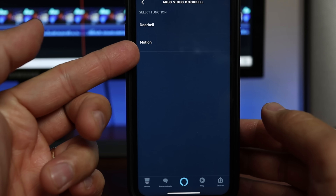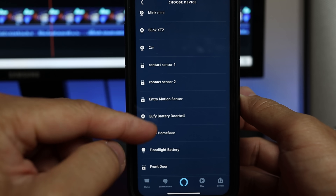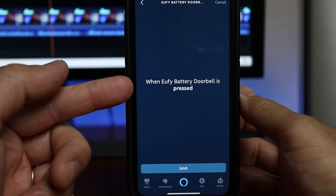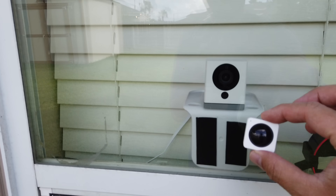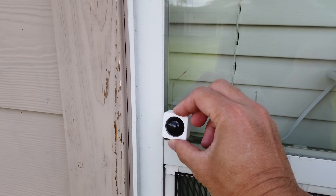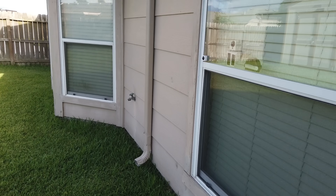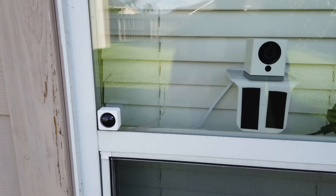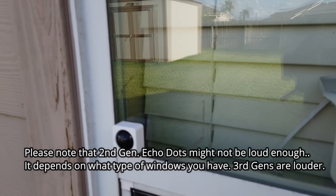If you have the Ring or Arlo video doorbell, you can use either their motion detector or the 'when doorbell is pressed' option to trigger the routine. If you have the eufy doorbell, you can set it to trigger the announcement when somebody pushes the doorbell. If you have a Wyze camera setup, you can use their motion sensor to trigger Alexa to run the announcement, but you will need to install and stick the PIR motion sensor outside.